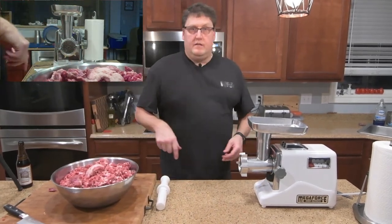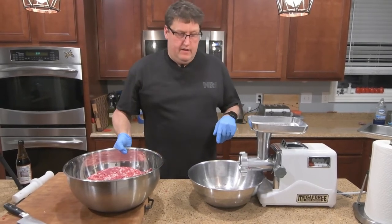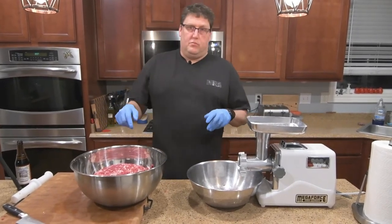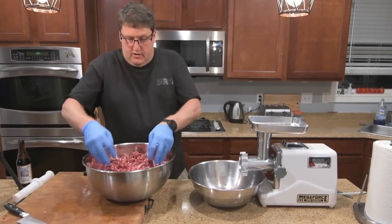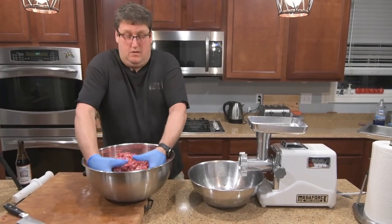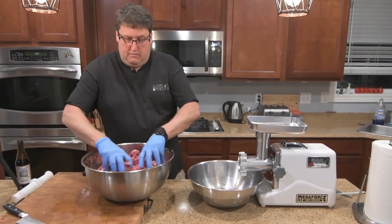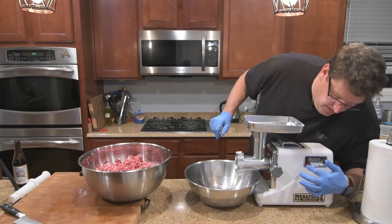Let's get another bowl and grind the other half. We'll take the quarter inch ground stuff and put it through the grinder into the eighth inch die. Before doing that, because I did mix some pork fat in, I'm going to go ahead and mix this up a little bit just to make sure the pieces of pork fat are distributed evenly. When you mix this up it should still be pretty cold since you ground it semi-frozen. Okay, that's probably plenty good. We'll go ahead and turn the grinder on to fast speed and start.